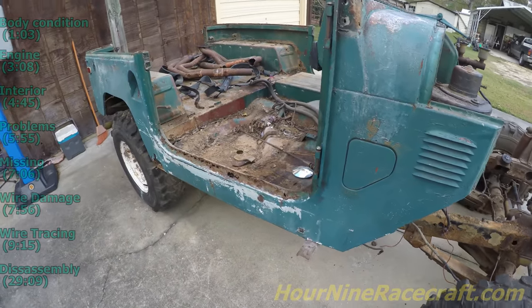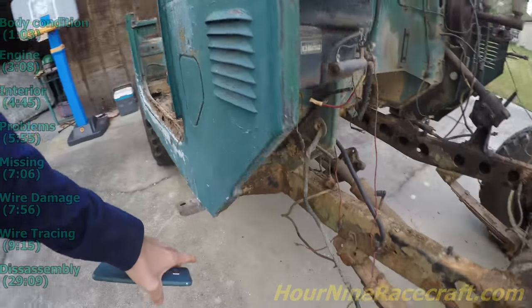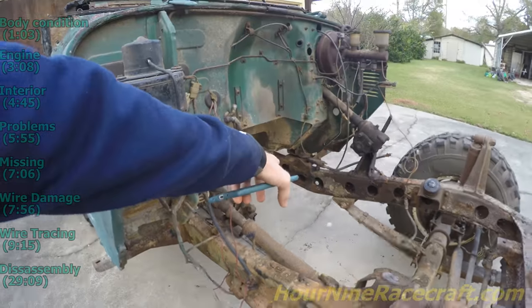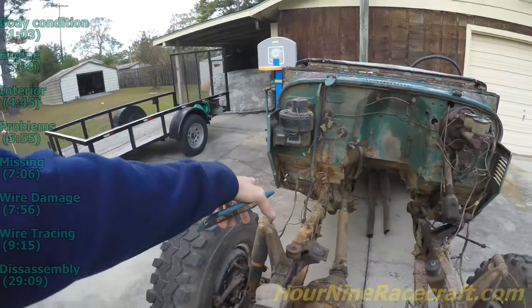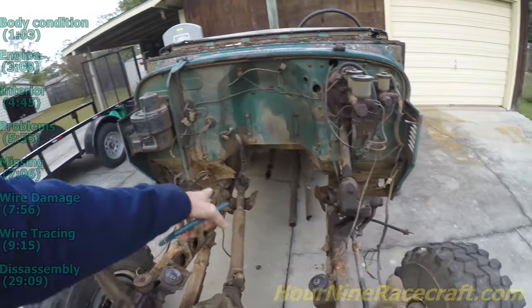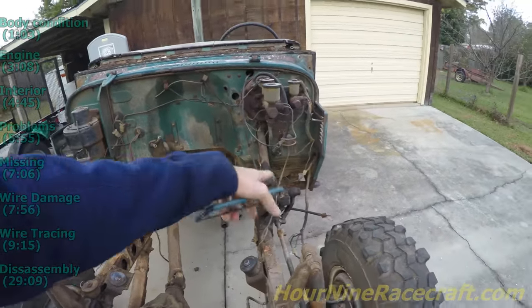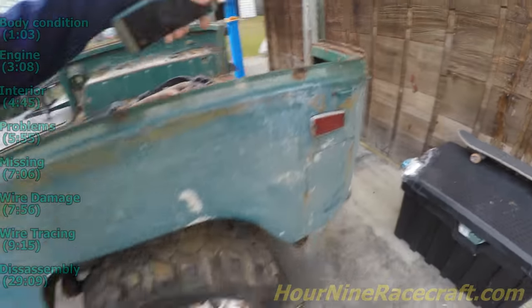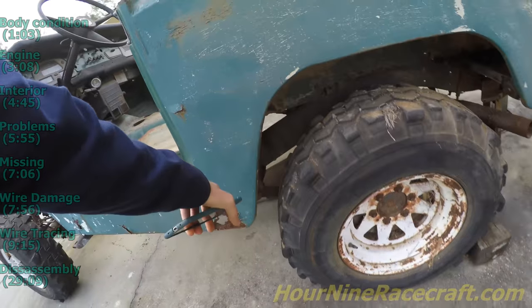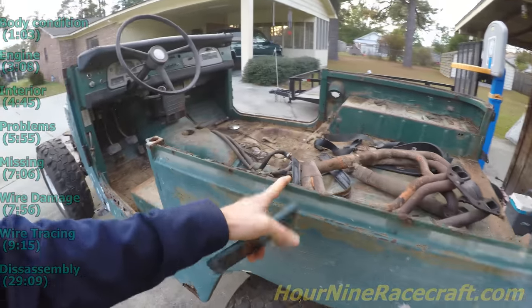Getting the body off — he's going to wait a little bit and get the body off the rubber mounts. On this side they're completely wasted away, just cracked. There are two little rubber spacers between the body and the frame on one side and one on the other. There are two mounts in the back underneath and one in the middle — so just unbolting those, lifting the body off the frame, and then he's going to roll the frame into his shop and put the body out in another place.